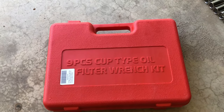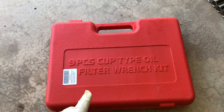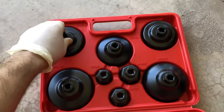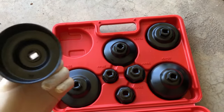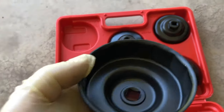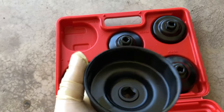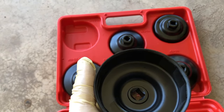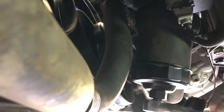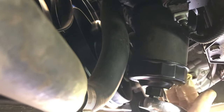For the oil filter housing, you can try to get a strap wrench on there and get it off. I went on Amazon and picked up this oil filter wrench kit. This one right here is like 75.6 millimeters and it has like 14 teeth on here, which is the same as the oil filter housing on the car. So that fits perfectly on there and we'll be able to twist it right off. I definitely recommend getting one of these wrenches — if you try to do this with a strap wrench, you're going to struggle quite a bit to get this thing off.